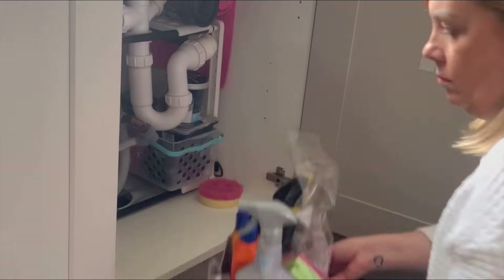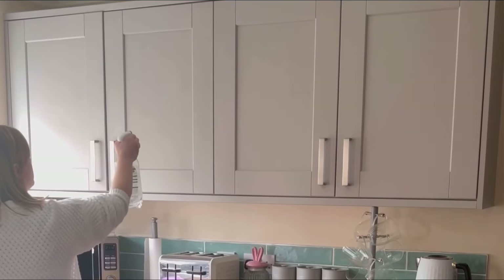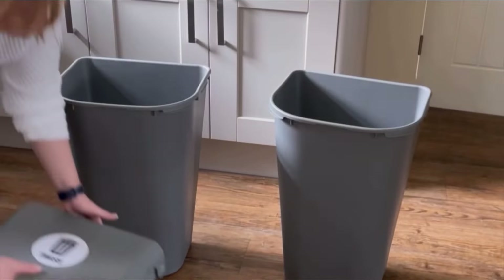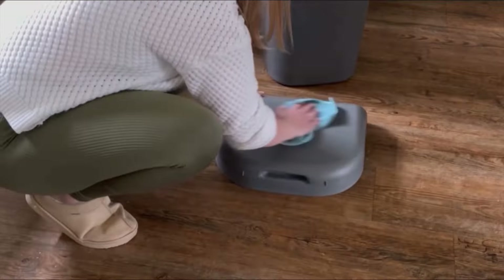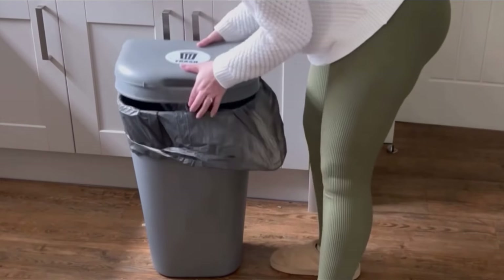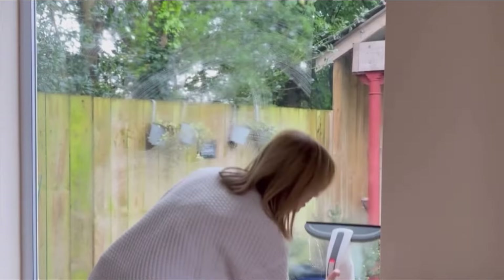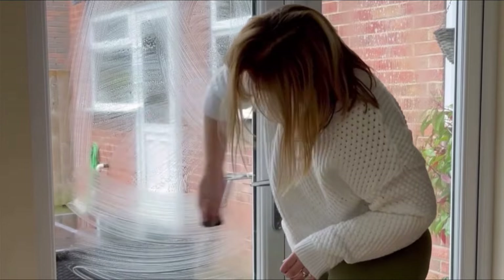Out of all the cupboards, I saved the best until last — the one with the cleaning products in, obviously! Once all the cupboards were done, I gave all the cupboard fronts a good clean with some Zoflora spray and a microfibre cloth. Next was the kitchen bins — again using Zoflora spray. I have two bins: one for general waste and one for recycling. Our kitchen has an extension used as a dining area with a big window and some patio doors — I gave those a clean too.